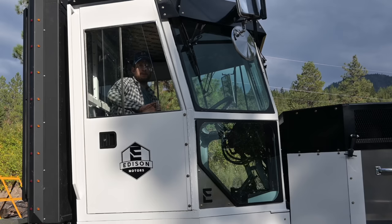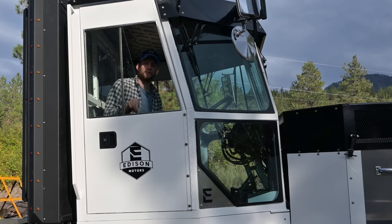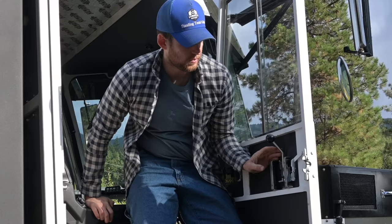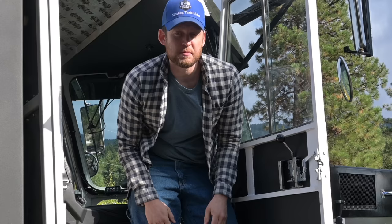One of the cool things about this truck: sliding windows, like a piece of heavy equipment. I like the window slides, although in the future I'll probably just make the window crank down — it's probably better. One thing I want to show off is this door hinge — just a nice mechanical linkage, no cable, easy to work on, easy to service.